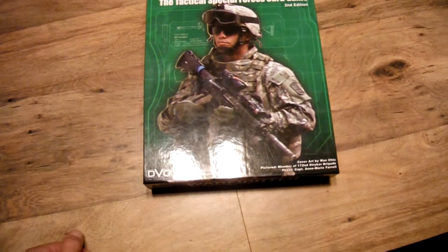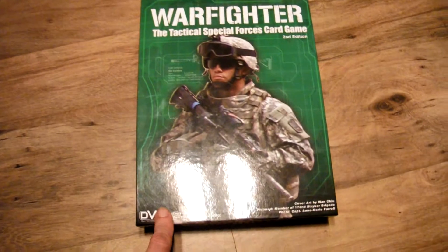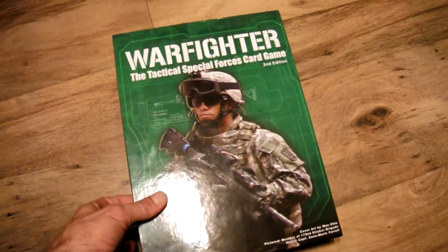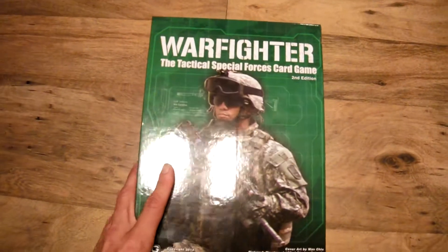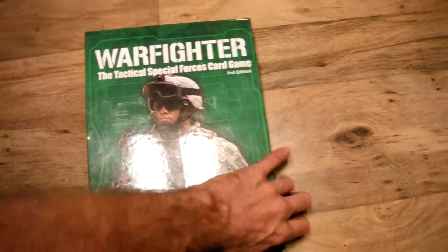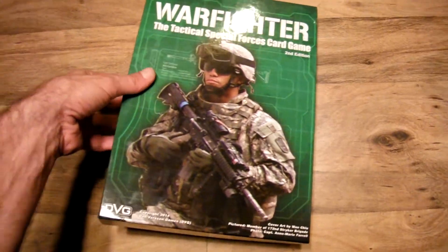I'm just going to do a quick, basically just an unboxing of this Warfighter Tactical Special Forces card game by DVG. There's a million of these on YouTube, but I felt compelled to do my own. For nobody's benefit but my own, really, I guess.